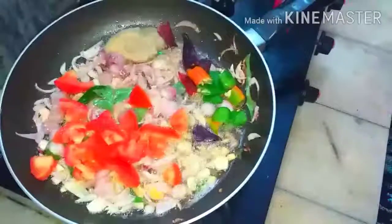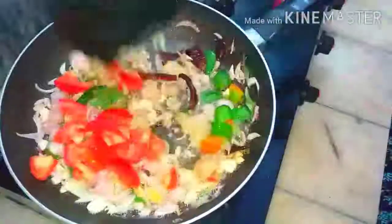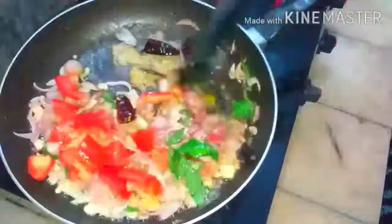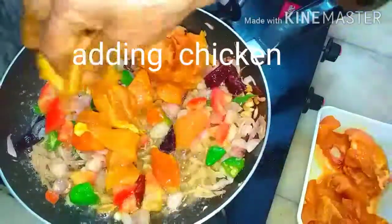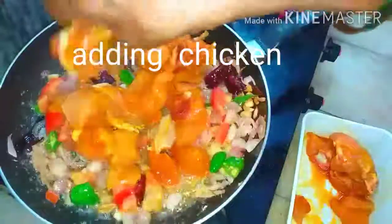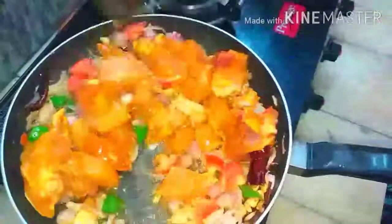Mix in the tomatoes, green chillies, and red chillies. Mix it well and fry until the raw smell of the masala goes off. Add the small pieces of chicken to the masala — I have added the bones along with that — and mix it well until the chicken mingles with the masala of onion and ginger garlic paste. Fry it for some time.